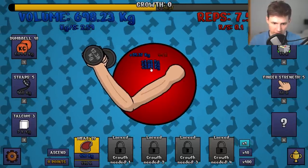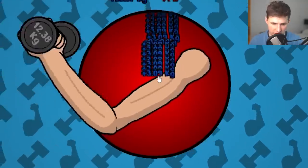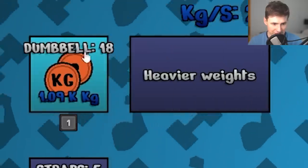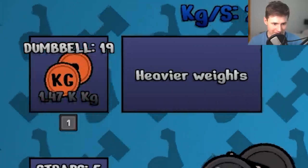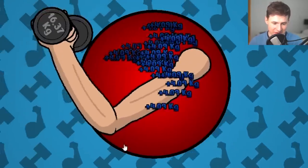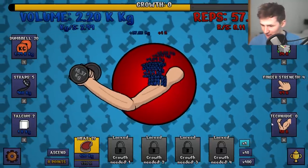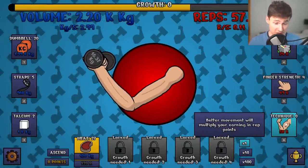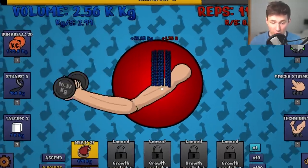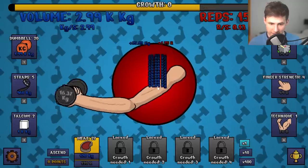Before we do anything else, let's get more reps. Is it quicker? Oh yeah, this is good. I don't want to get more finger strength — we're just going to go for faster reps. Ladies and gentlemen, it is time to get heavier weights. 14 kilos — our arm is still so skinny. If we get better technique, that could help. So our arm goes up and down a little bit quicker. The technique helps.